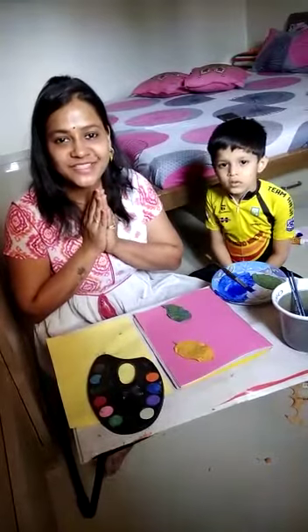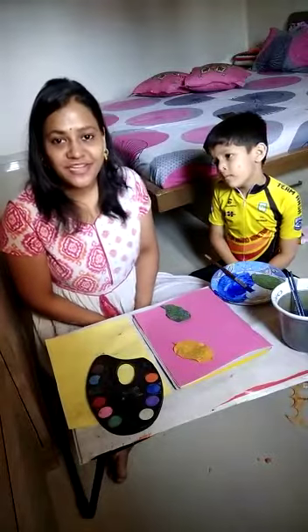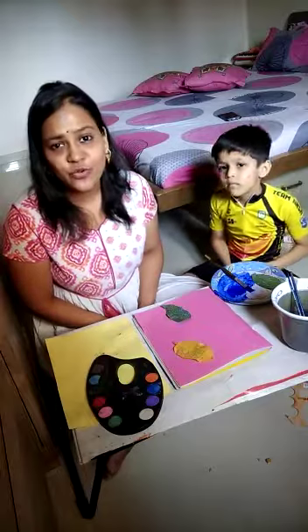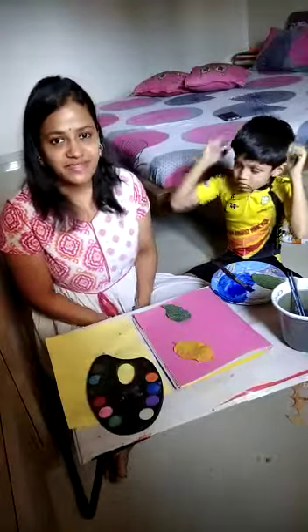Namaskar! Hello mothers and students! How are you all? I am Penal Shah, your teacher, and I have a very simple activity for you today. So you are bored at home, right? So let's just do some activity.